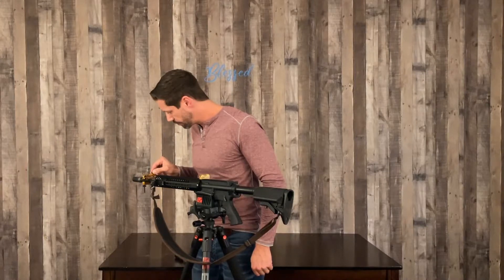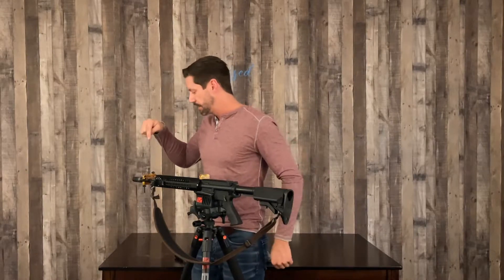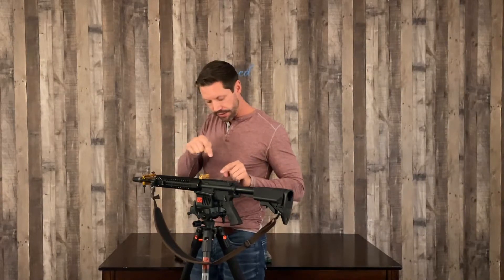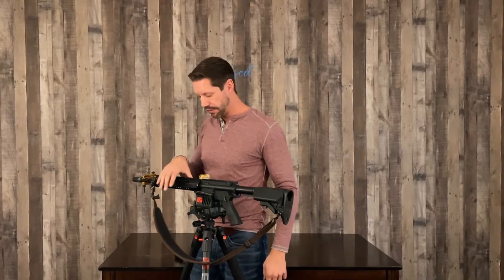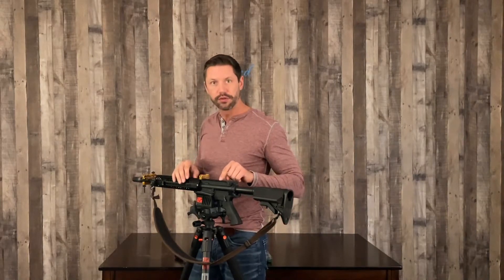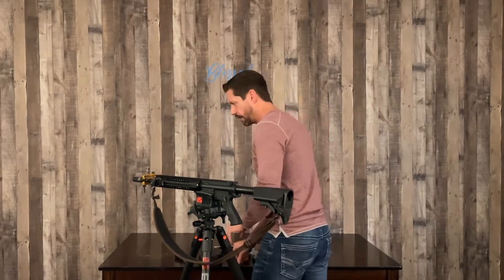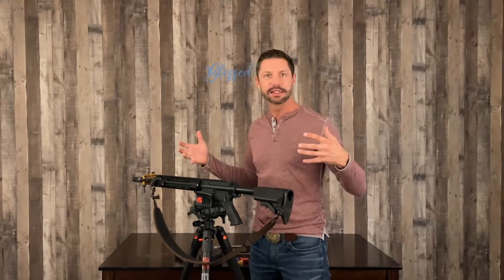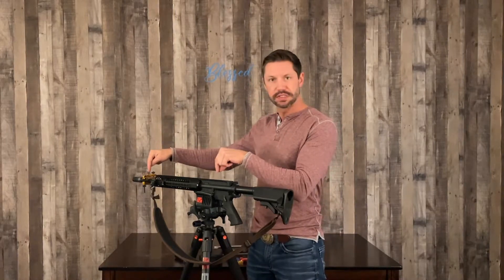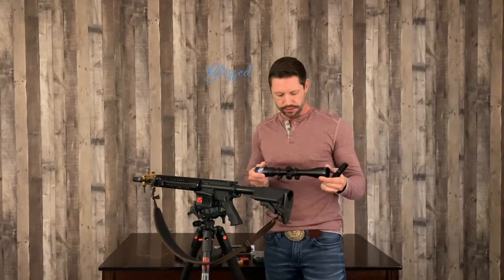When you mount the scope, I'll show you how you use this torpedo on the scope to match this bubble again — so no matter what, everything is in alignment to your rail. You want to use the rail on your gun; on this type of rifle you don't want to go up on your hand guard because it might not be accurate to the frame of your firing system. With this in place and secure I could technically take this gun out, move it around, put it back in, and as long as I match the scope to this bubble once it's on, you're going to be good.